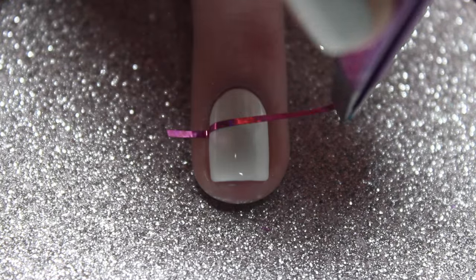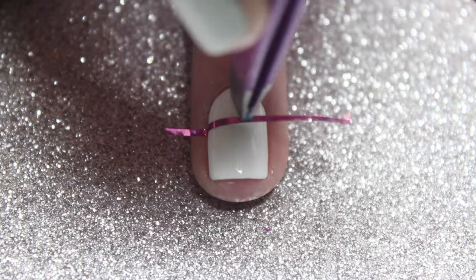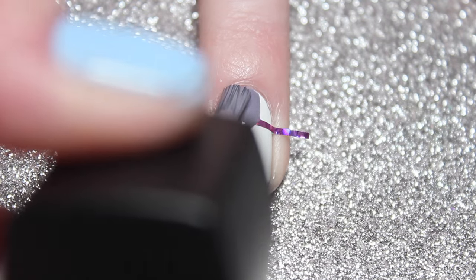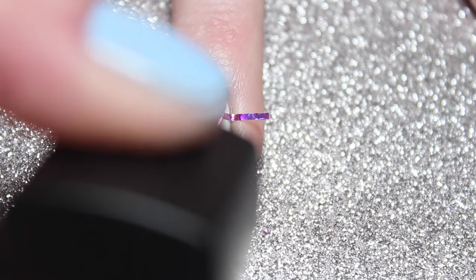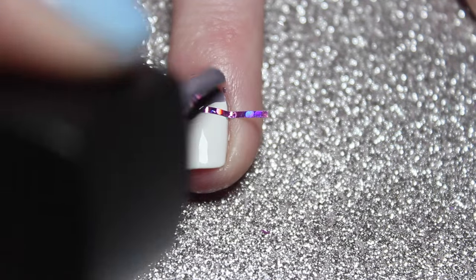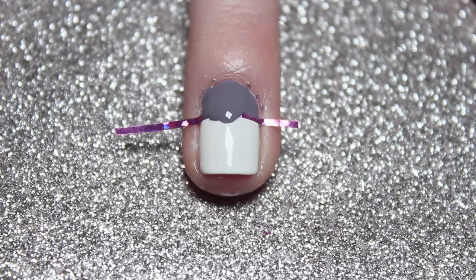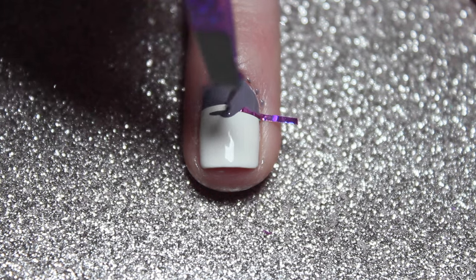Apply a strip of striping tape about a quarter of the way up your nail and then fill that empty area in with some of that matching gray polish. Once you've finished painting, immediately remove the tape.